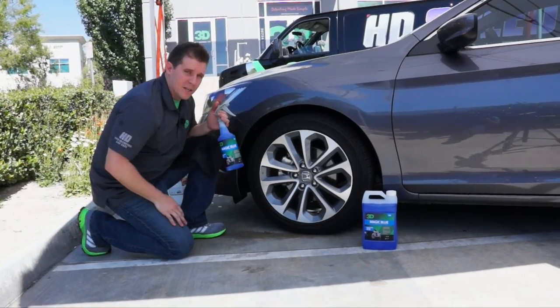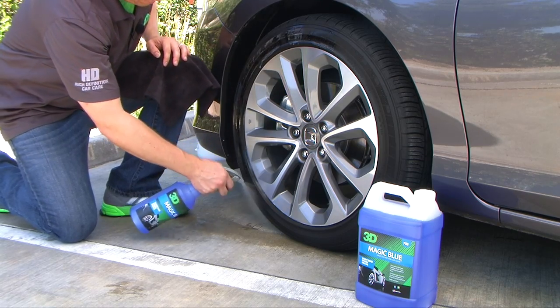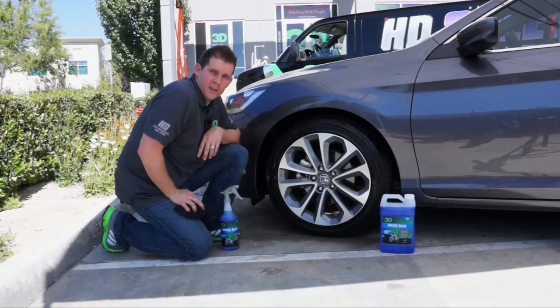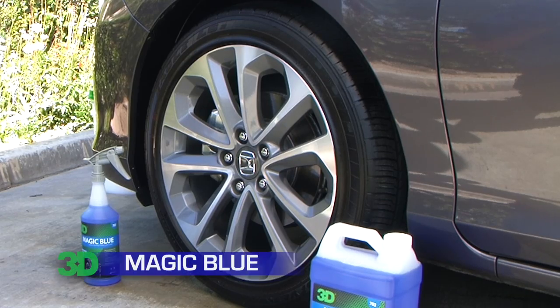It's easy to apply — all you have to do is spray it on. Just make sure you get nice, even coverage inside your wheel wells. Very easy to wipe down, and you're done. Just give it a little bit of time to set up and your vehicle will look great.